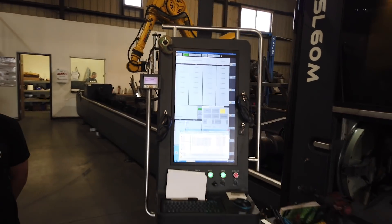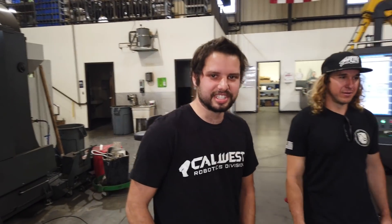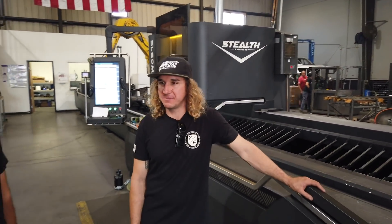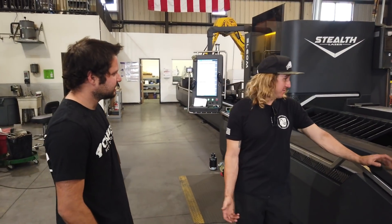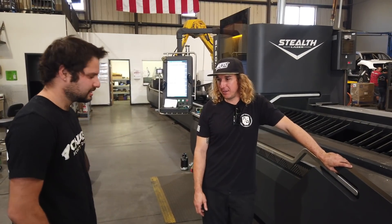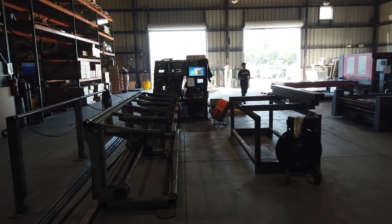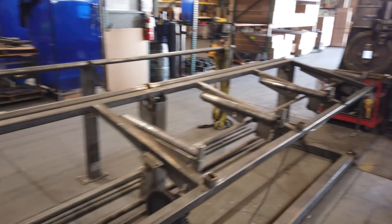This is their newer control panel — they just got this one recently. The cut quality looks good. They also have a second tube laser that Aaron actually built in college, which is crazy.